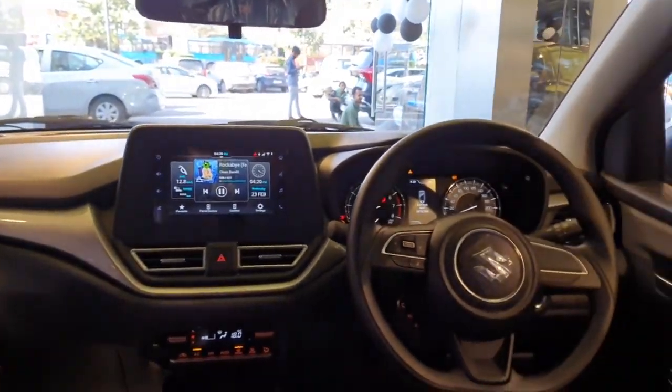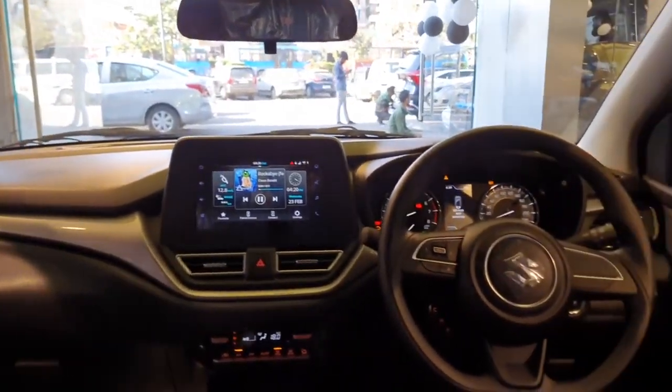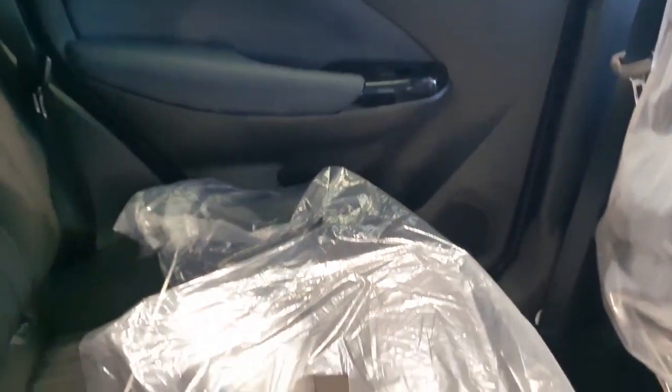In terms of safety it gets six airbags, rear view camera, ABS with EBD, brake assist and ESP with hill hold control — the last being available only in automatic transmission. Halogen cabin light on the top, grab handle along with a coat hook. Talking about the seats — they now come with black fabric finish instead of blue on the earlier model. That is the only difference on the seats.